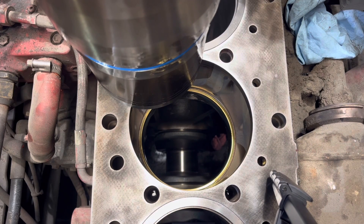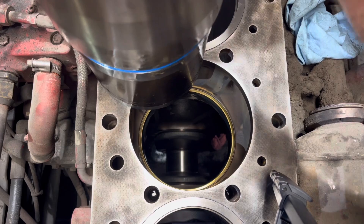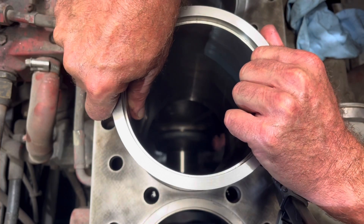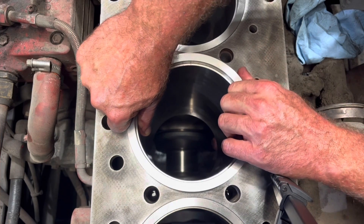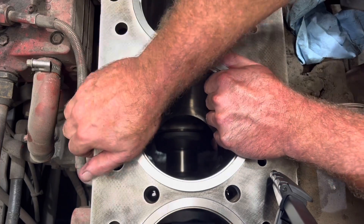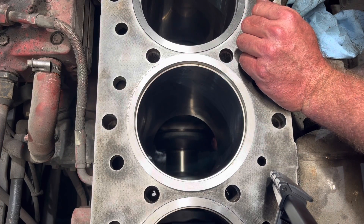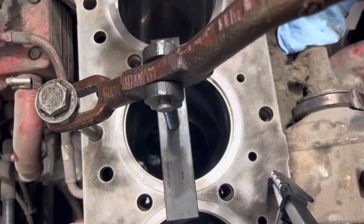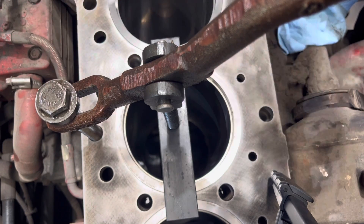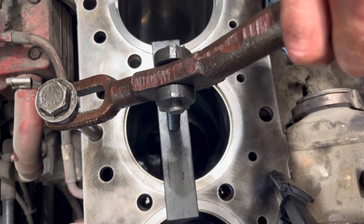We have our cylinder liner here. We've already installed the liner O-ring — it is lubricated up. You want to push it in with your hand as far as it'll go, and then I'm going to show you how to use the tool we have to press it on down. Here we have a simple lever and a fulcrum point. You just use a head bolt to thread into the block and simply press it down. Should go nice and easy — you don't want any resistance.